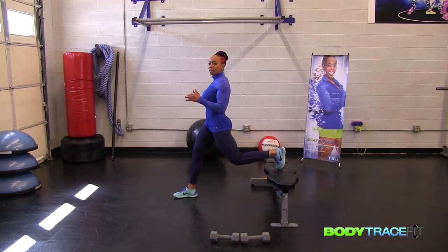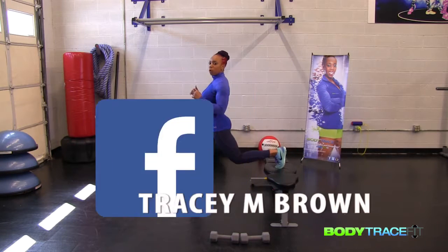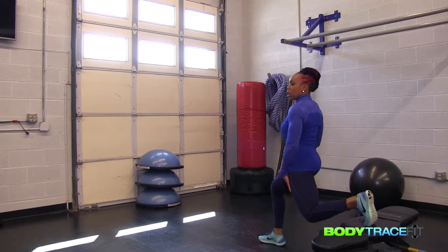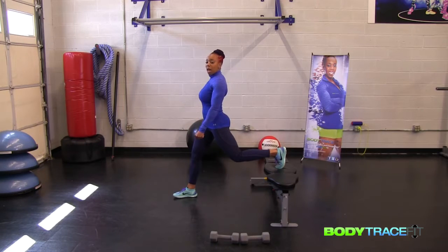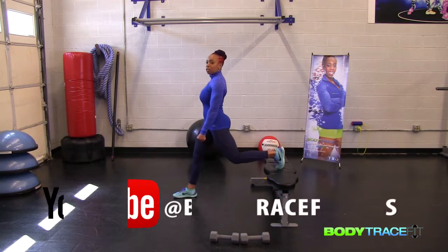Don't rush through the exercise. Get your foot placed up on here — you're balanced. Take it down. Focus and push yourself right back up. Go down as far as you can and pull yourself back up. You can challenge yourself by picking up the dumbbells — add the dumbbells to it, drop them down by your side, and pull back up.